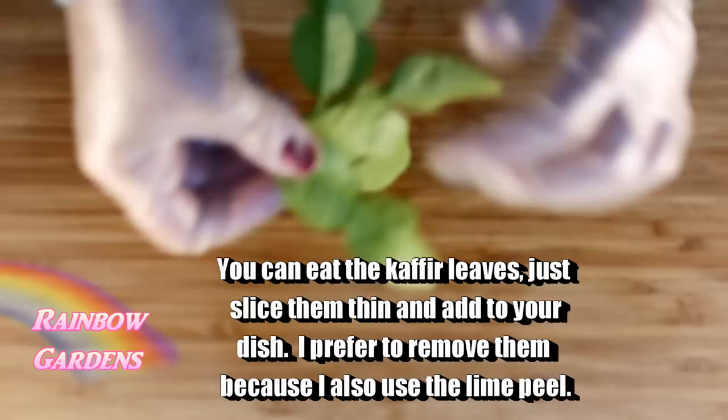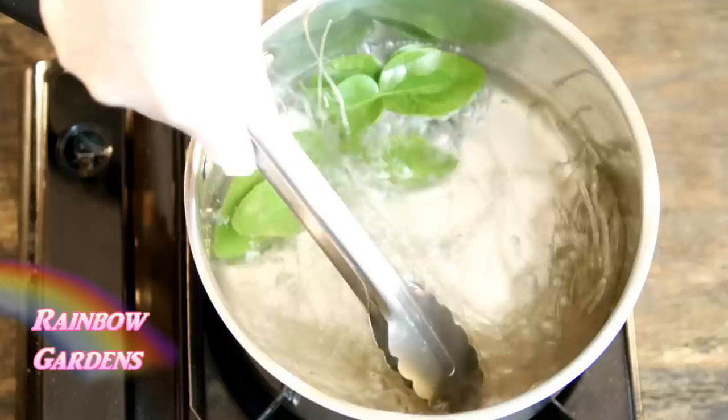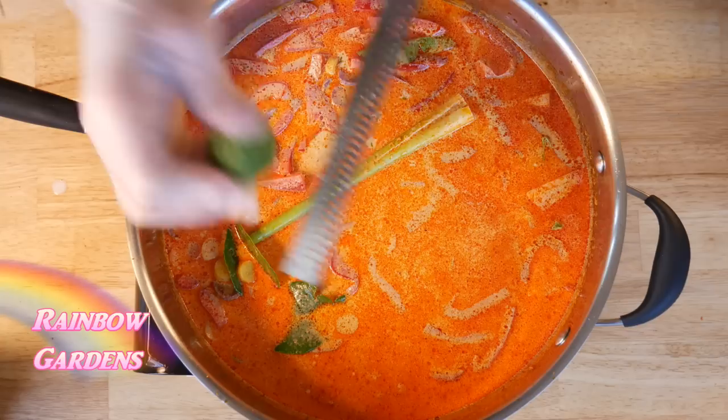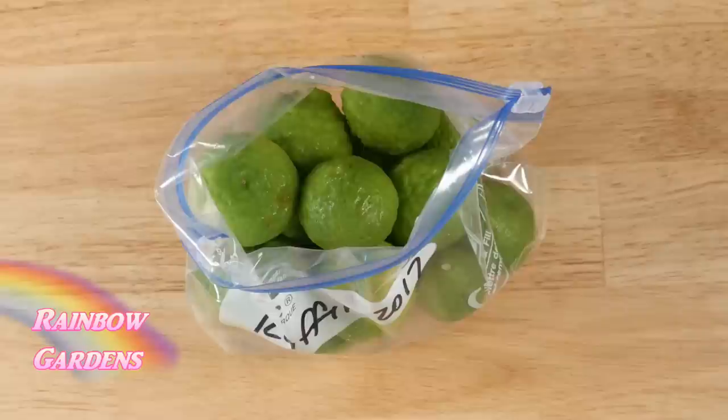When using leaves in a stock or soup I'll tear them kind of horizontally because I plan on removing them — it's easier to fish them out that way rather than tearing them into small pieces. You want to break them up a bit so they release more flavor. I like to use the zest of the lime to make pastes such as a red curry paste, or sometimes I'll just put the zest directly into my soups or curries. Use your microplane and turn the fruit as you grate so you do not get the bitter white pith.